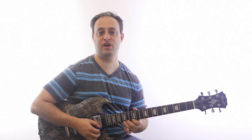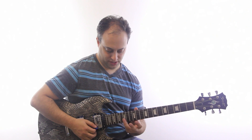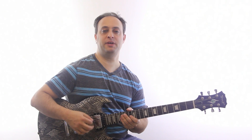Alright, so the first one: I've got 15th fret to 12th fret on the E string and then 15th fret on the B string. What I'm doing is using my pinky to bar both strings on the 15th fret. So I'm basically doing downstroke, downstroke, and then upstroke.